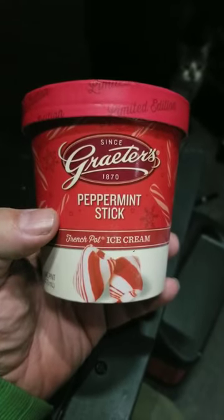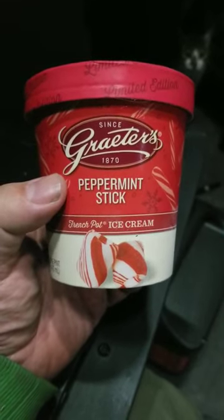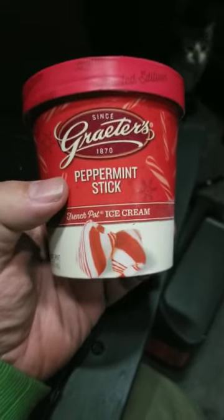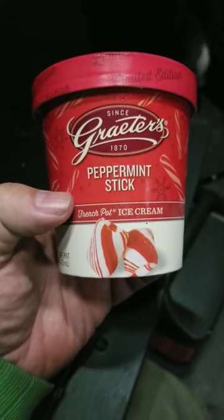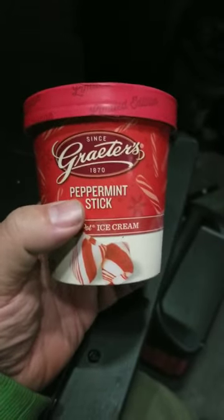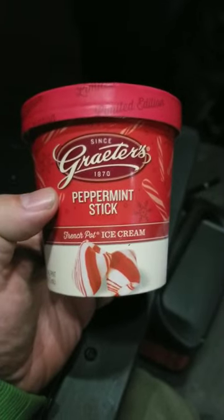It is time for killer taste test. We're going to be trying Graters ice cream peppermint stick french pot ice cream. Graters is amazing, but we're going to check this out and make sure if it's really worth buying.